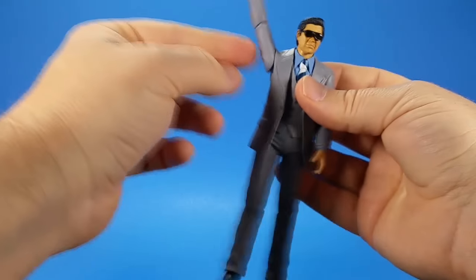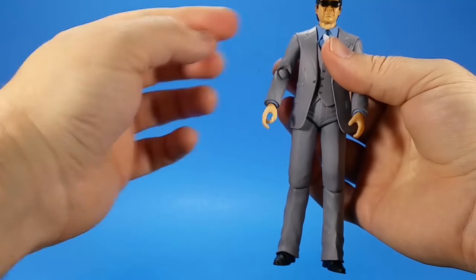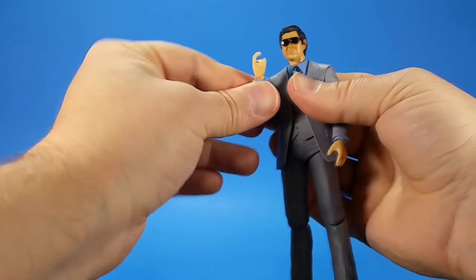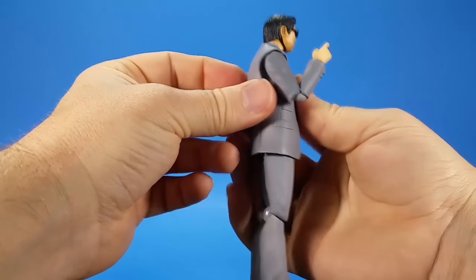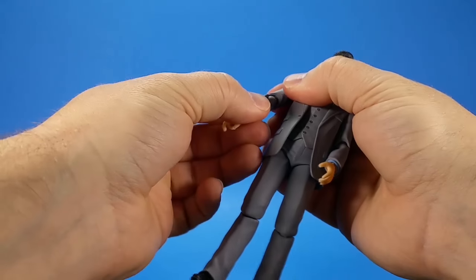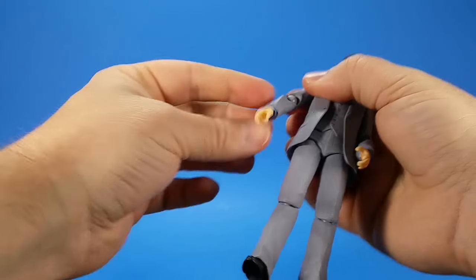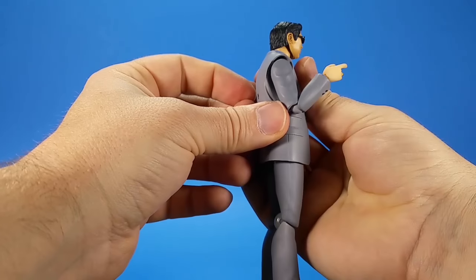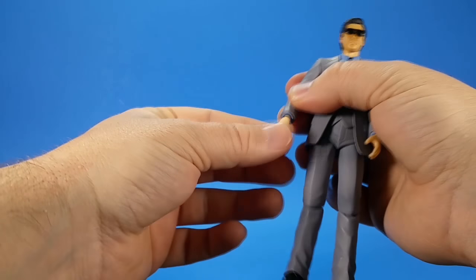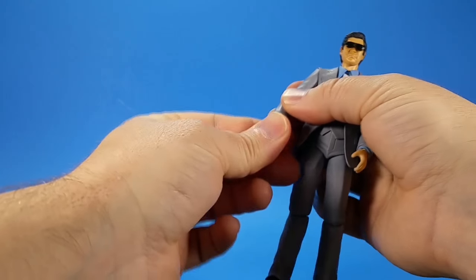The jacket is a soft material so it doesn't really get in the way of articulation. It's a single-jointed elbow with a swivel on top and bottom. You get swivel and it comes up past 90 degrees. The more I mess with it, the more it feels like the joint is coming out of the bicep, but it gets way past 90.